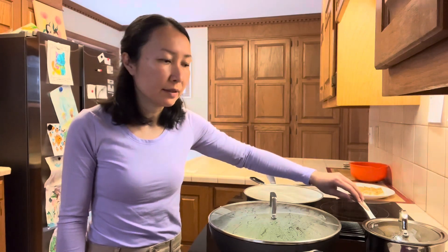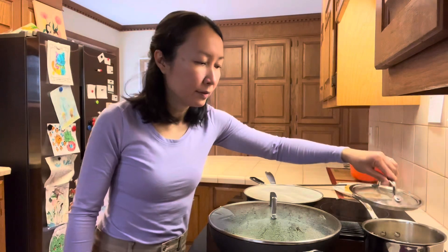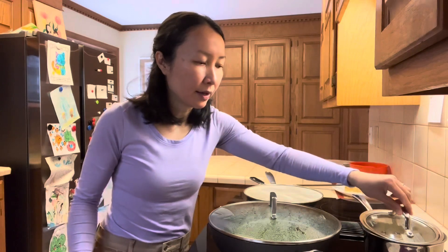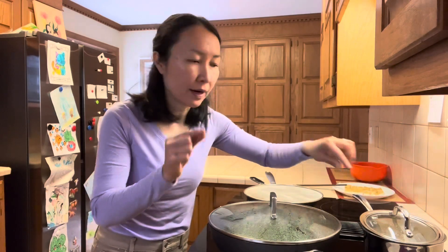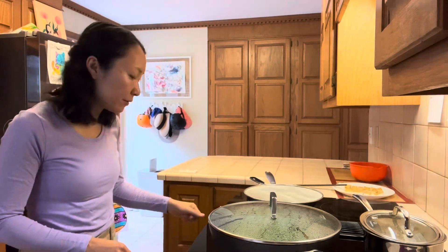The rice has been soaking in the boiling water for about 30 minutes. I will go ahead and turn the heat back on. The water is starting to boil so I will keep the lid on but leave a little crack open for the steam to escape. We'll set a 15 minute timer for that.